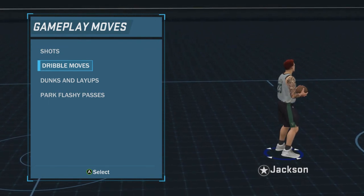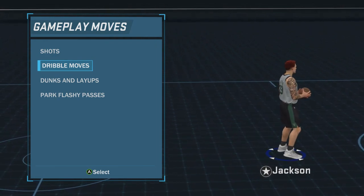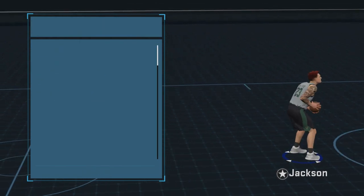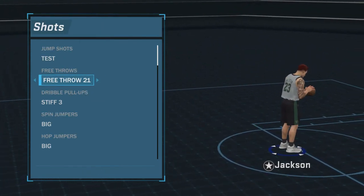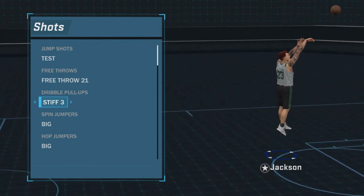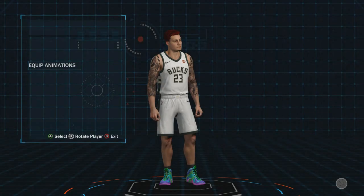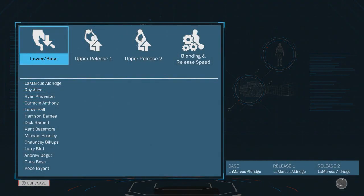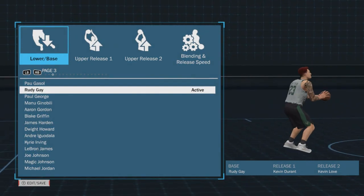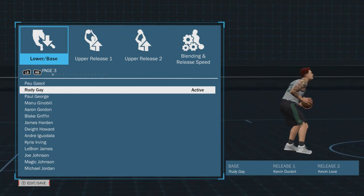I'm sure there are other tutorials if you want to do the glitch, but I'm not trying to get my account banned. Obviously no flashy passes. I use free throw 21 — it's just a quick one, pretty easy. And then for my jump shot, I created a custom one — it's a Rudy Gay, Kevin Durant, and Kevin Love mix. I like it a lot. It's really quick and really easy to time.